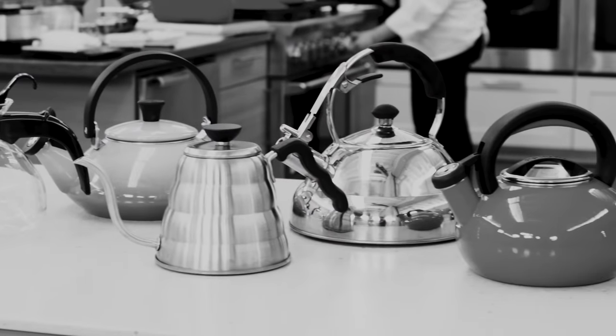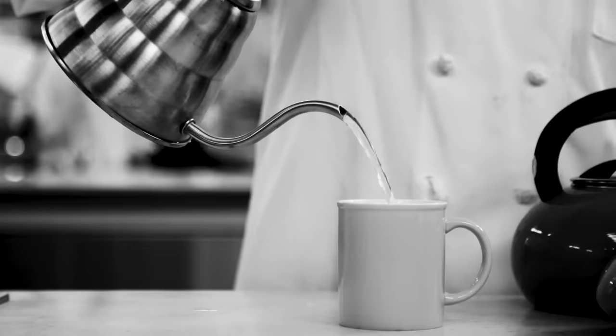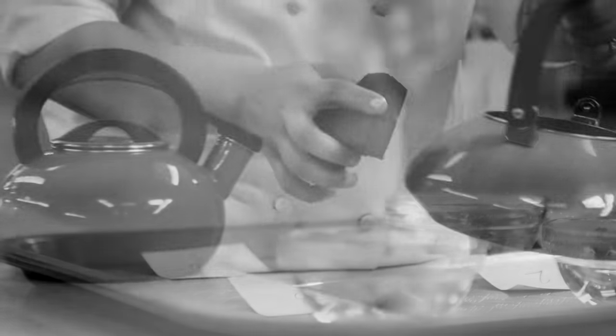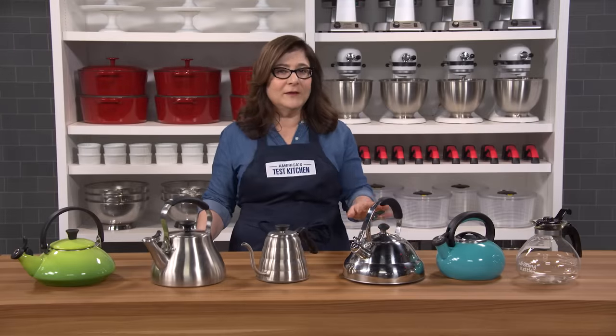We tested six, priced from $10 to $75. We boiled and poured a ton of water. We checked speed and measured capacity. We tasted the water. We got the kettles dirty and we scrubbed them clean. And to check durability, we knocked them around. Some of these were terrible.